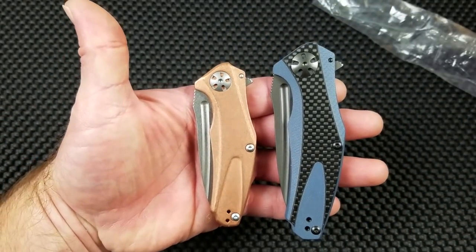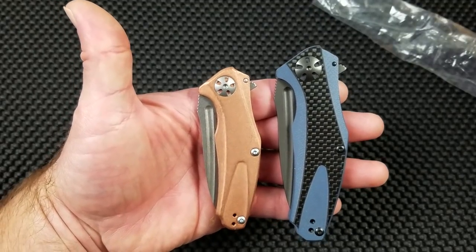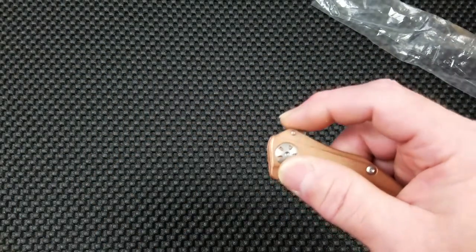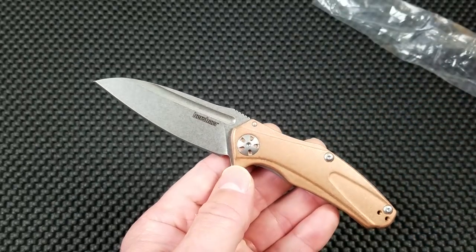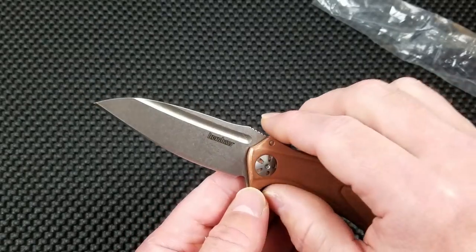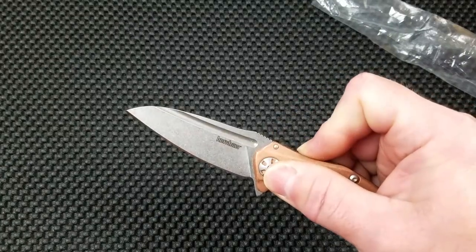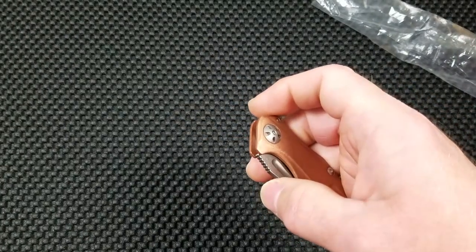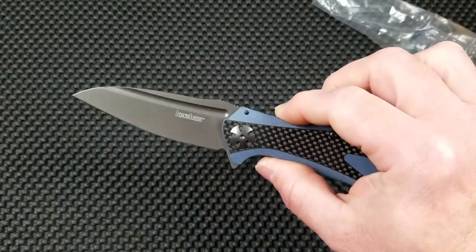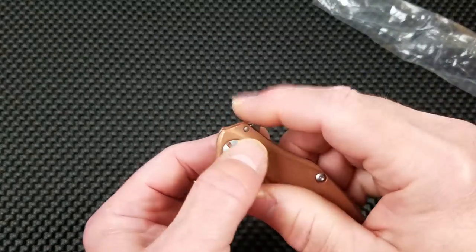Let's pull the Natrix Carbon Fiber out so you can see the difference — this copper version is much more compact. I believe it's a 2.75-inch blade. Great D10 right there on the first flip — very satisfying, very intuitive opening, very crisp. The D10 itself has a crisp feel, much like I reported with the carbon fiber Natrix. Both of them are very crisp.